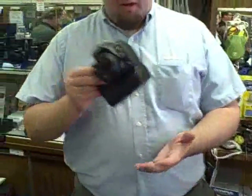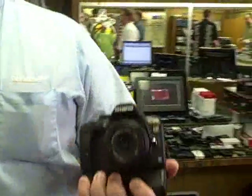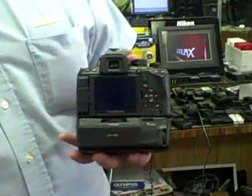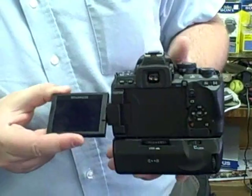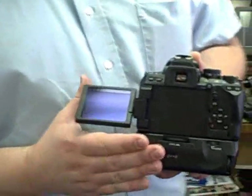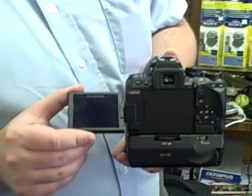Nate, could you tell us a little bit about that? Sure, I'd be happy to. What I've got in my hand here is the E620. It's a 12 megapixel digital SLR. We'll flip it around to the back here. Another feature that's still fairly uncommon on the market, especially in the budget-minded, full-featured cameras, is that we've got the Swivel LCD.